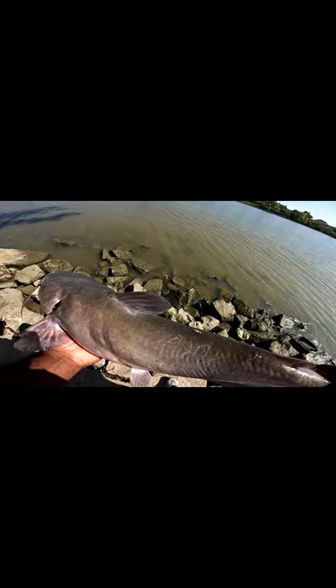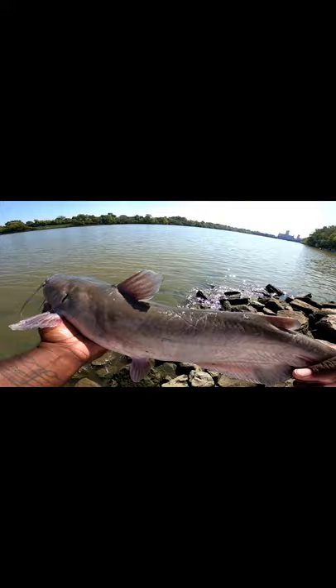There we go — good fish on Kool-Aid chicken, grape Kool-Aid. I keep telling y'all. And if you want to see the other great video just click that card above.